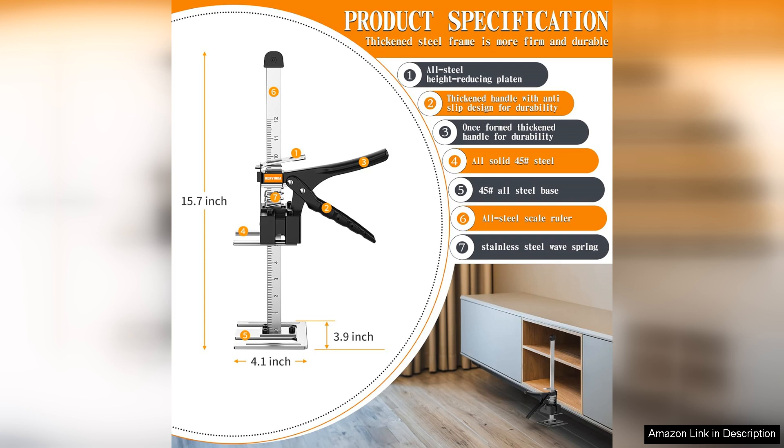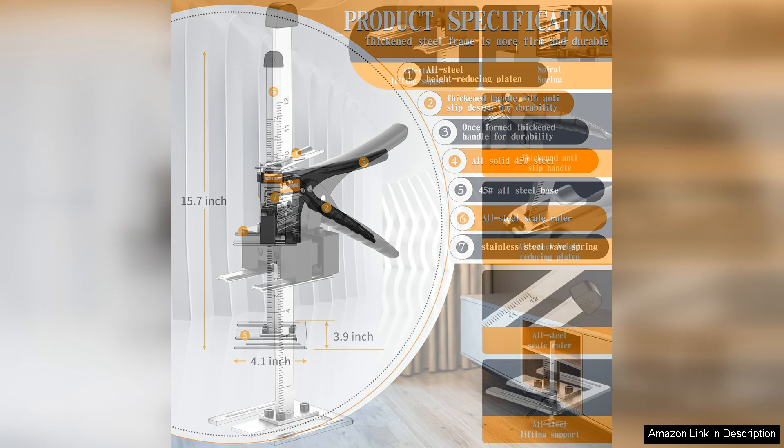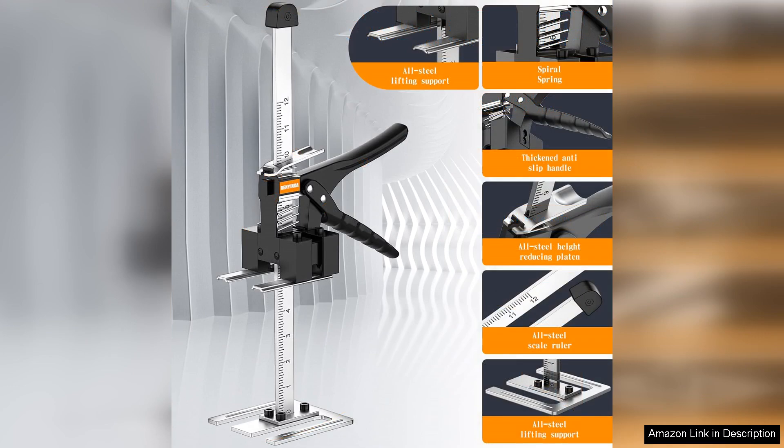One of the standout features of this arm jack is its versatility. It can easily lift heavy items such as windows, doors, and furniture, making the installation process significantly smoother. The 15.7-inch reach is perfect for maneuvering in tight spaces without sacrificing stability or strength.